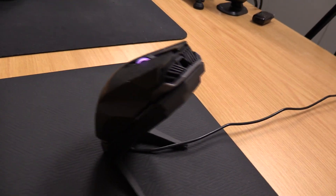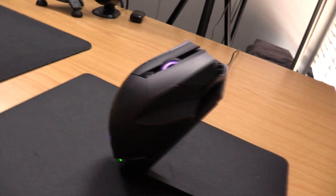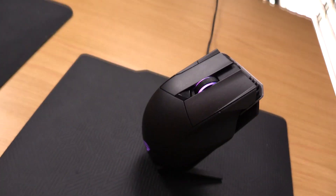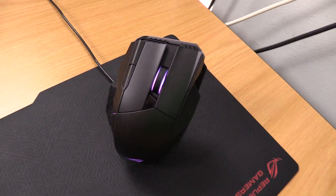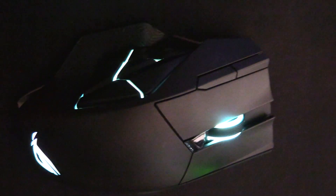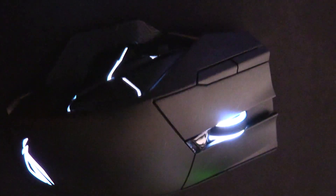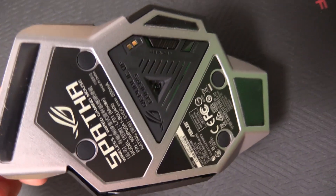The receiver and charging station comes with a magnetic plate for easy mouse placement, as well as providing an attractive presentation for your gaming area. The extensive features, including fully customizable RGB lighting over three different zones, may give the impression that the mouse could turn out to be a flimsy chunk of plastic, but ROG have made sure the Spartha's features are firmly built around a sturdy magnesium alloy chassis.